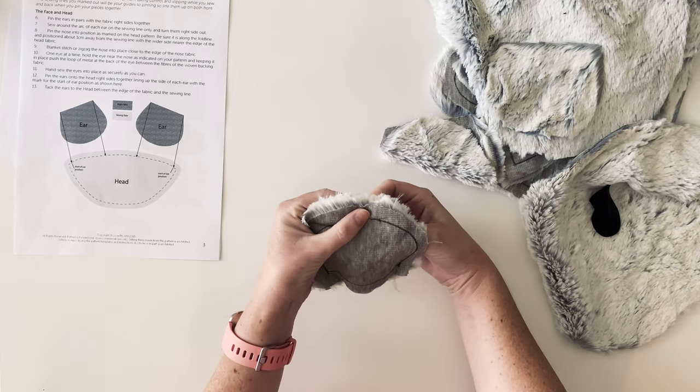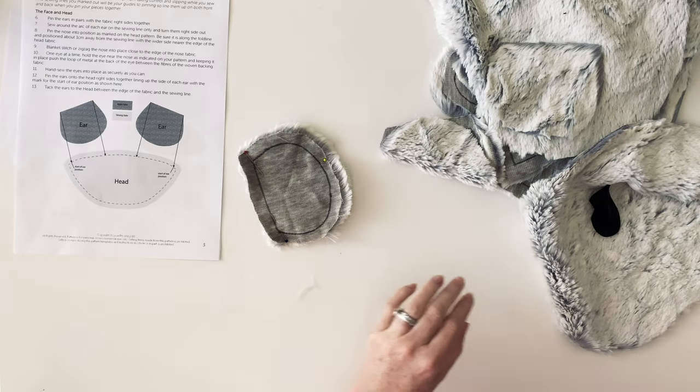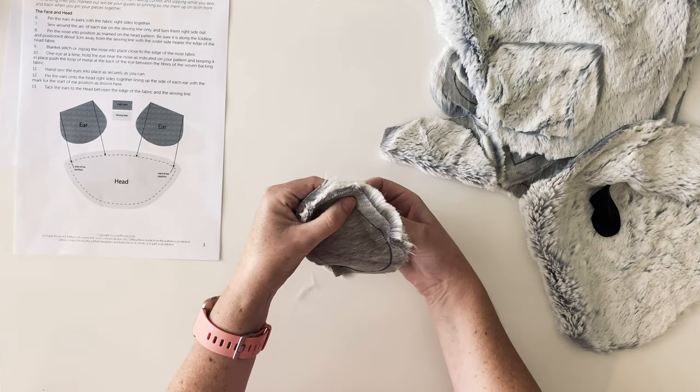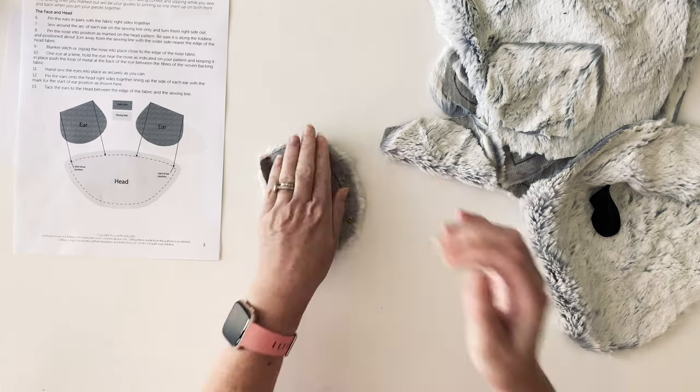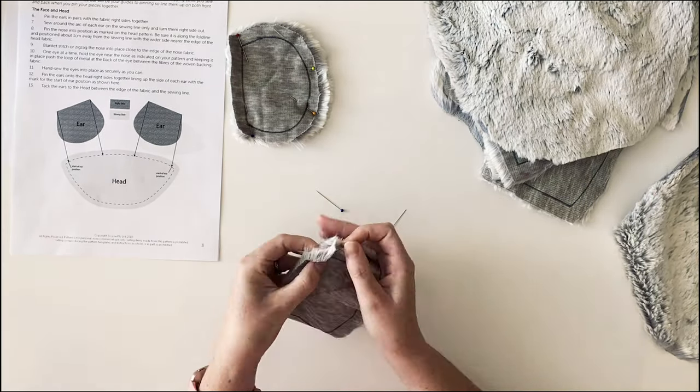For this reason it's important that you do lots of pins. The fake fur will shift and move while you are sewing, so you really do need to do a lot more pins than you would normally for normal sewing with non-furry fabric.